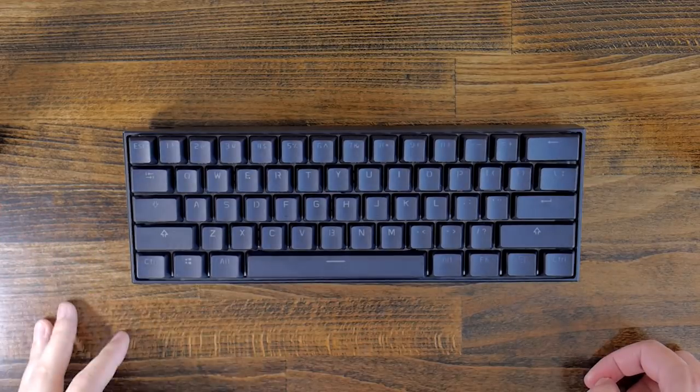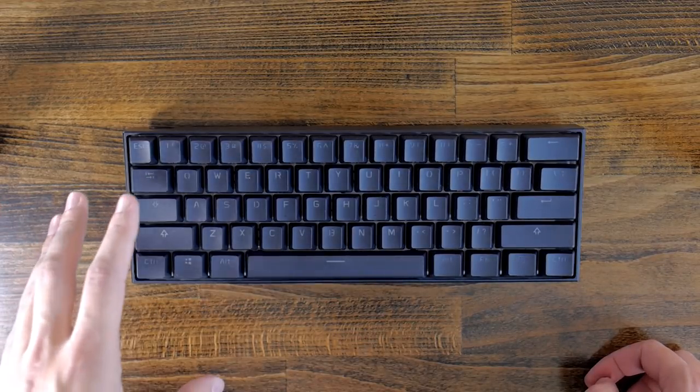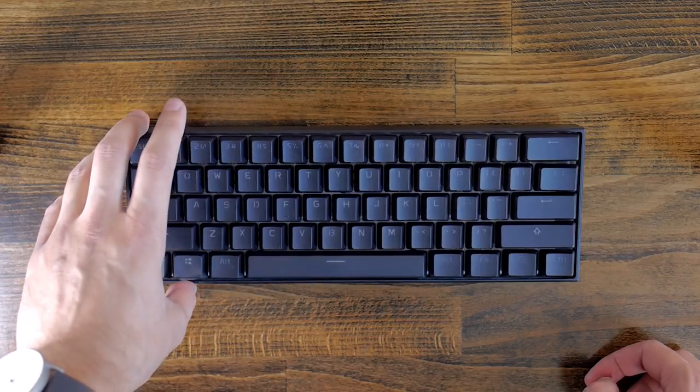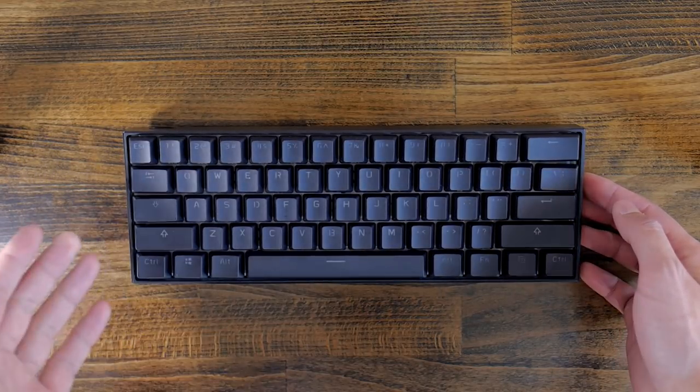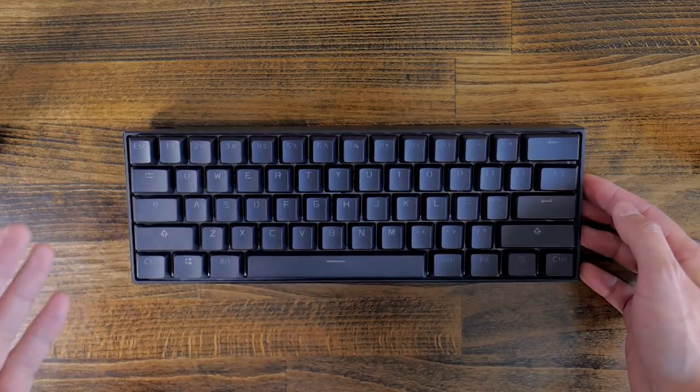Hey guys, what's up. In today's video we're going to try to customize the Anne Pro. I reviewed this little keyboard a few weeks ago and I invite you to check out my review if you haven't already.